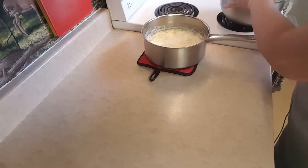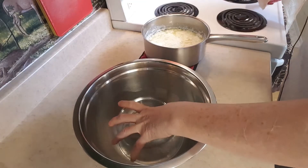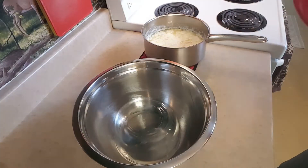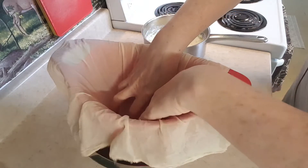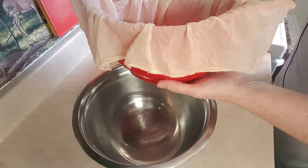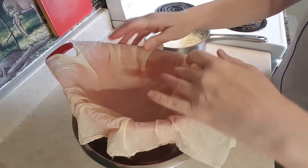I'll show you my setup. I have a large bowl here. Inside the bowl I just have a little glass container, and I've put it upside down because I'm going to put a colander in there. And I'm lining it with cheesecloth. And I'm going to drain my ricotta cheese in here. The reason why I put that glass container in there is because I don't want the ricotta cheese to be sitting in liquid for an hour while it's draining. This way at least it will keep it from sitting in liquid.